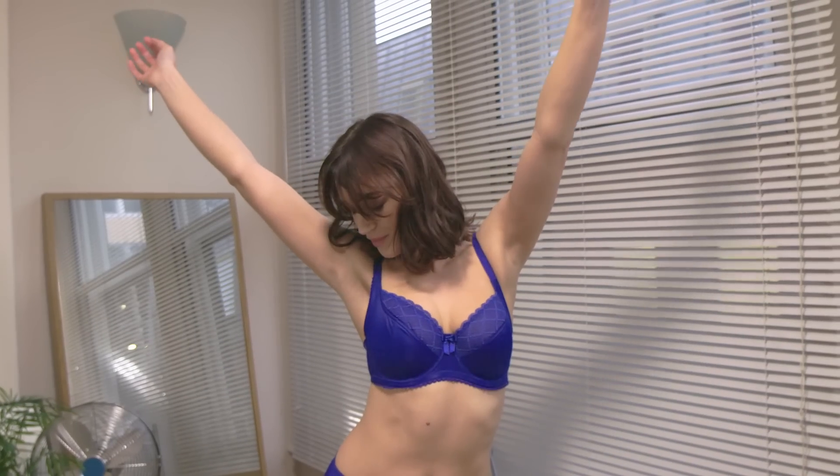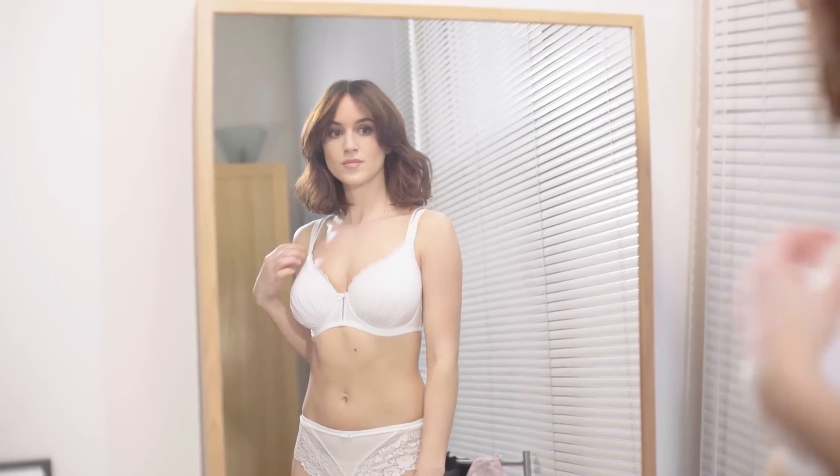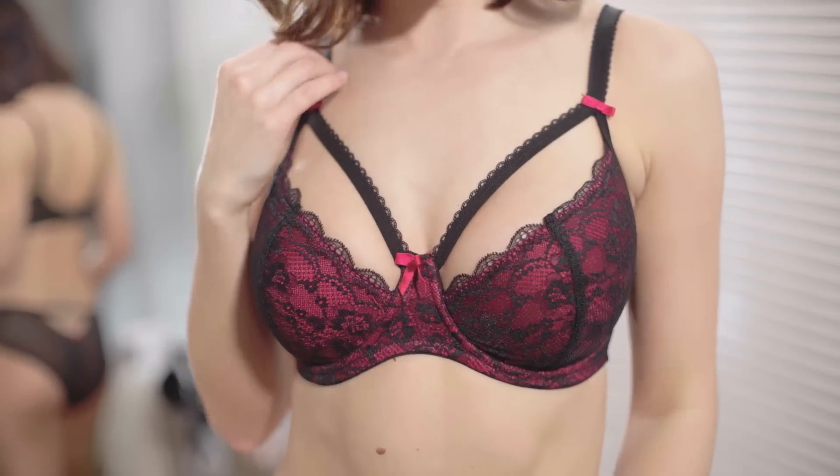It feels amazing to have a great fitting bra. We've created this short bra fitting video to help you achieve the perfect fit. A few things to start: you don't have to compromise. Whether you're small, big, tall, or wide, there's a style for you. At Paul Moir, we believe you should have the same fab fit no matter what style you're wearing — whether it's a t-shirt bra, strapless, sexy little number, or an everyday work bra, and whatever the finish, from lace to embroidery.